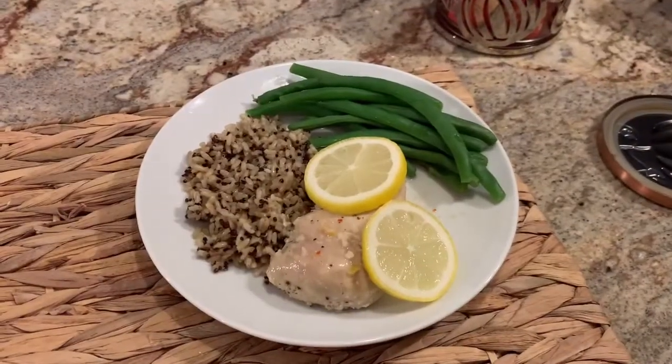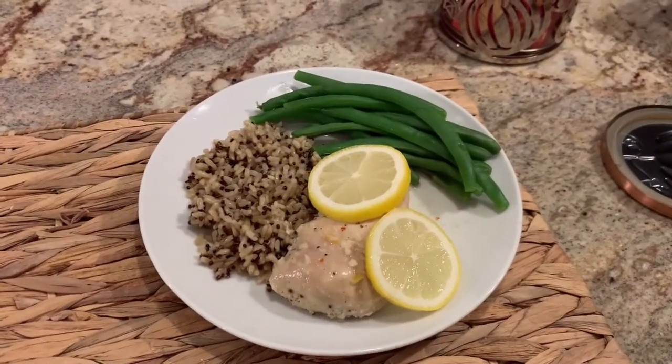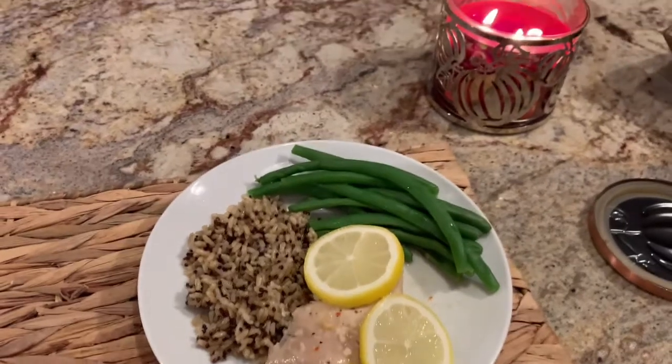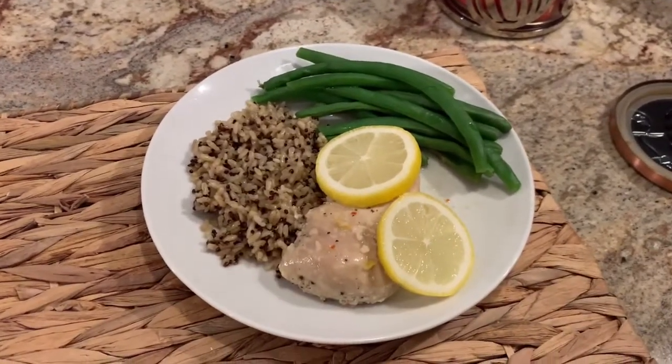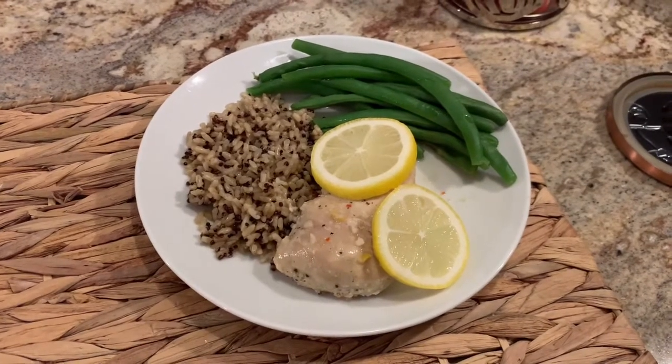And that's what dinner looks like tonight. My husband is not home, so it's just going to be me — I lit a candle, so it's somewhat romantic, just me and the dogs. Excited to dig in, and hopefully you'll like this recipe.